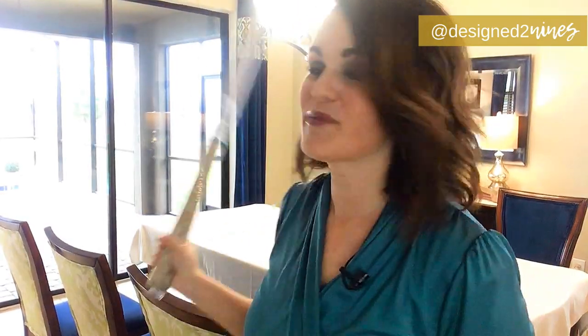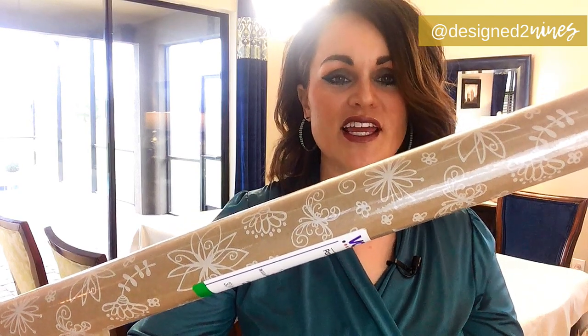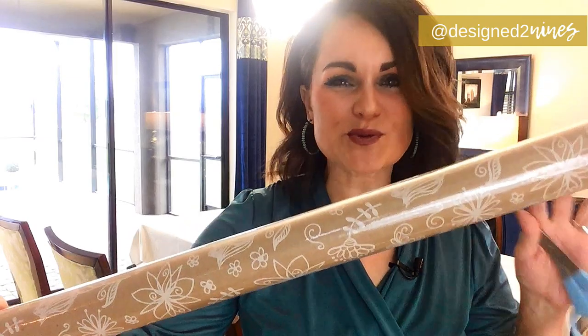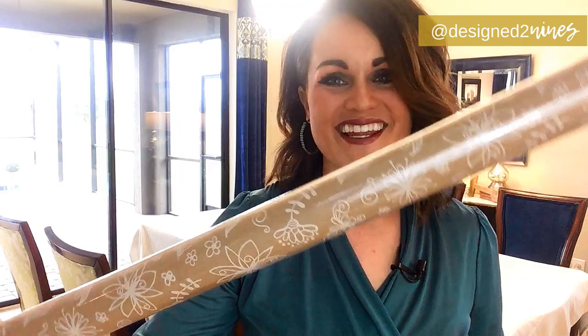By now, you certainly know that I love to use wrapping paper on top of my tablecloth. The one I've selected today I got at the Dollar Tree. I just loved it because it had kind of that natural craft paper look, but it had little flowers on it that were in white — really subtle, kind of like a nice little textural nod to spring. Let's put it on.